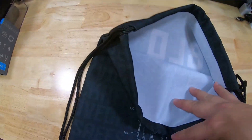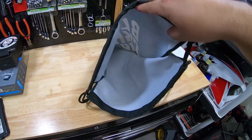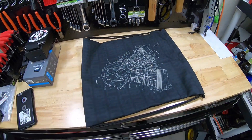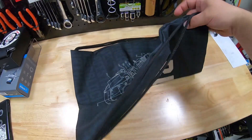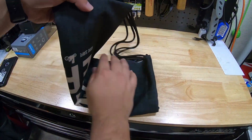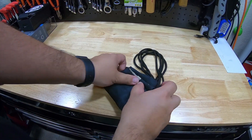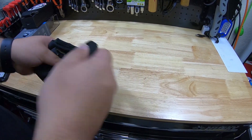So basically, it's just a little collapsible bag — whatever you need to throw in it. If you're out riding and you don't have saddlebags, if you're not a bagger bro, this is a nice solution because you can pretty much fold it up and it's super collapsible. You've got that.